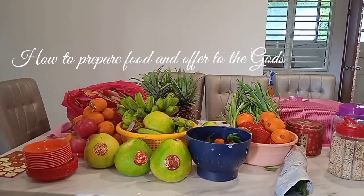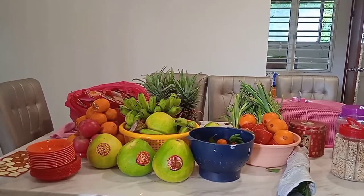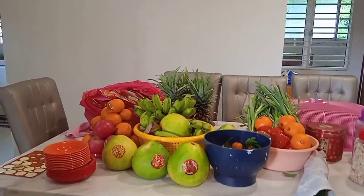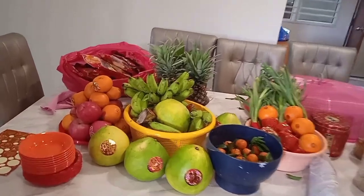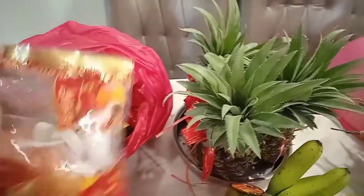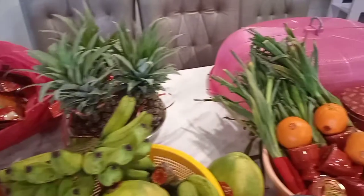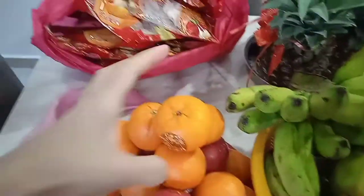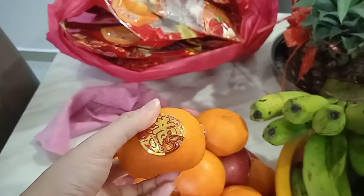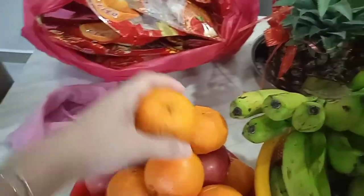What you see right now is the fruits for the offering — what we call the altar for our Chinese gods. All of this is fruits, and they are sweet, meaning the whole year will be full of sweetness. And of course we cannot leave out the mandarin, what we call 'gum' in Chinese. Gum means gold, so that's why we offer this to the god.